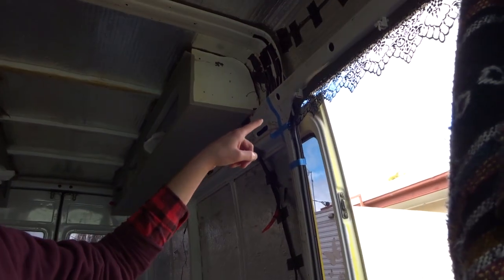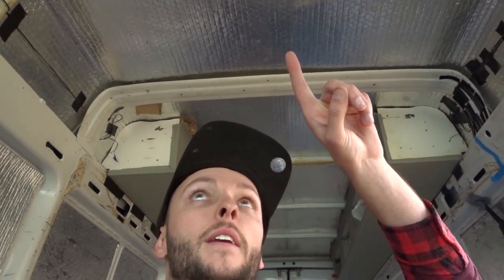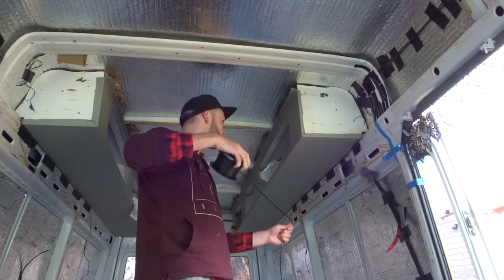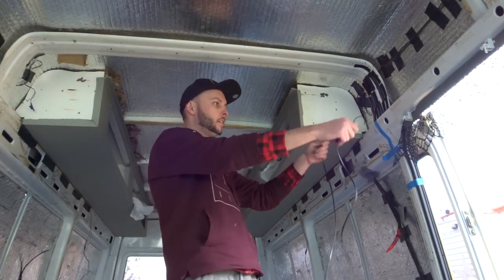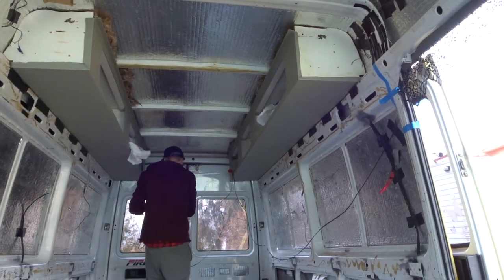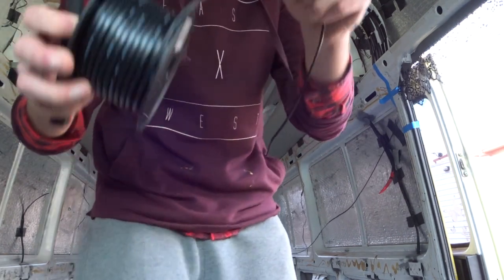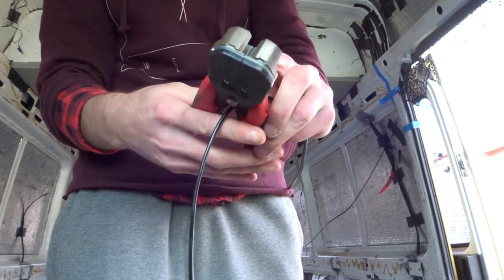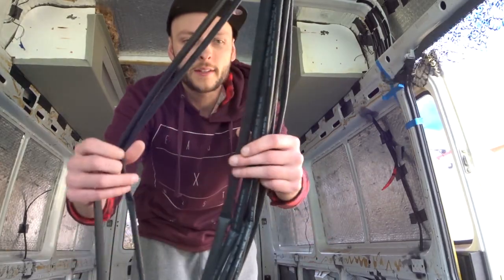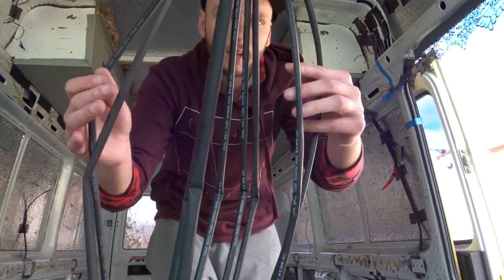Now I'm going to run the wiring for the lights from the switch panel up here, up around to the lights here and here, and down the back and to the front. I've got a roll of 7.5 amp dual core wire, I'm going to use it to run through the lights. I'm going to tape one end up here and then run it and cut it to size. I'll just cut it. It's one of the lights. Now I'm just going to run all this heat shrink over the wires for the lighting.